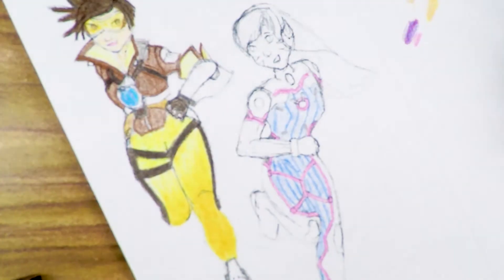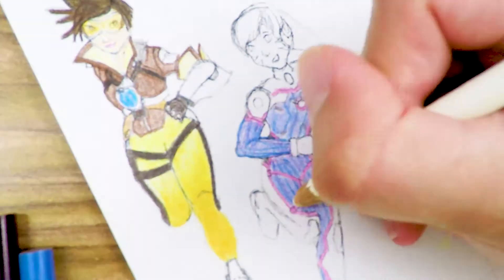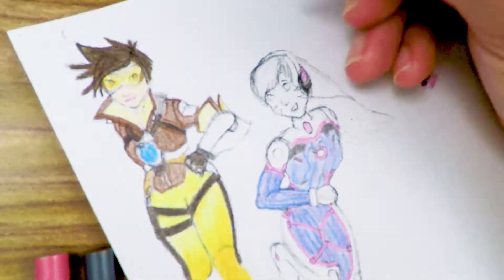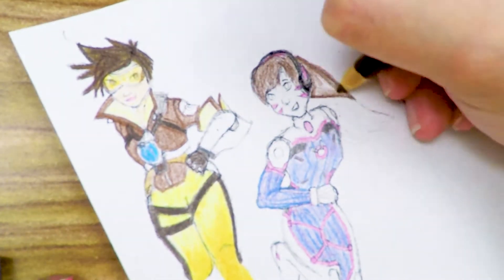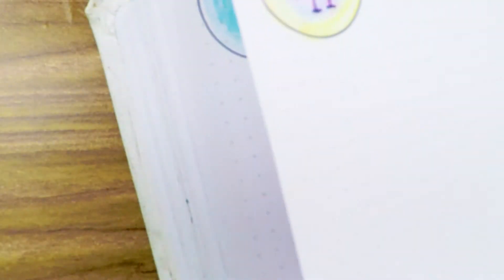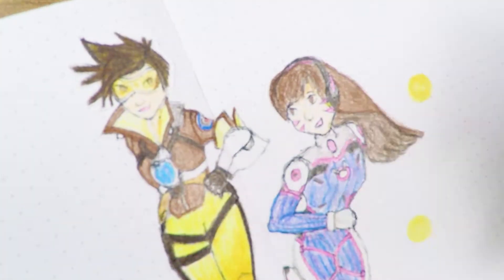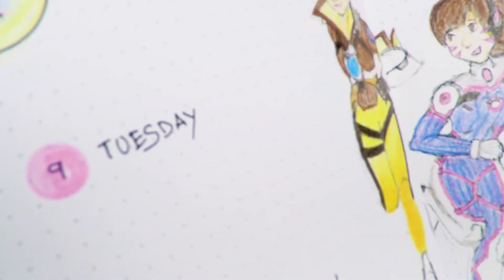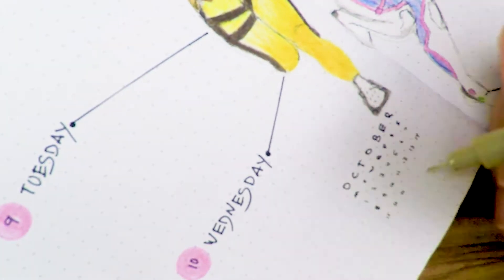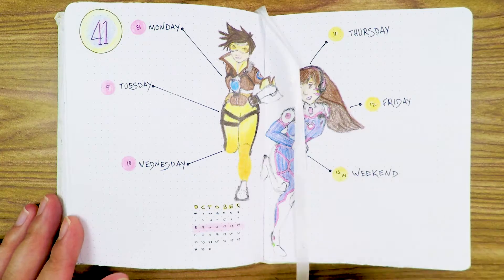For some reason I made Tracer really bottom-heavy — she's actually a really slender girl — but I think she looks pretty cool that way. It's more of my body type, so maybe I'm drawing myself dressed as her! As for the process: I drew them on regular 8.5 by 11 paper, scanned them, put them on the computer, resized them to fit my Asics notebook, colored them with colored pencils, then wrote the dates for the week around them, added a calendar on the bottom, and the week number in the top corner.